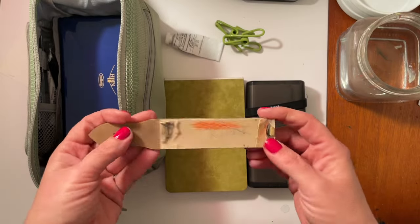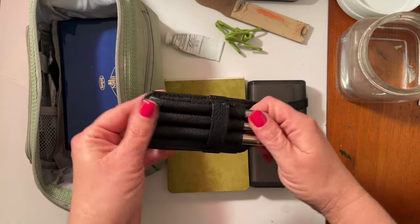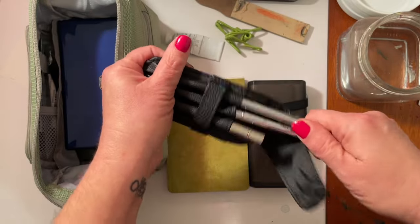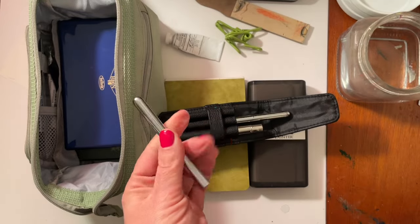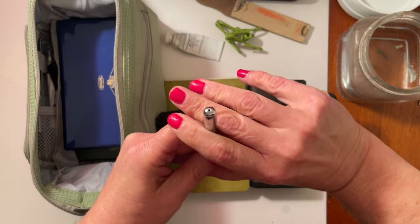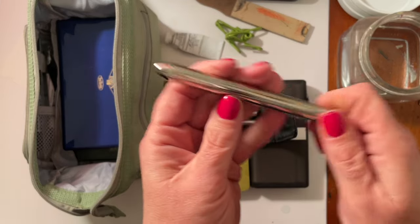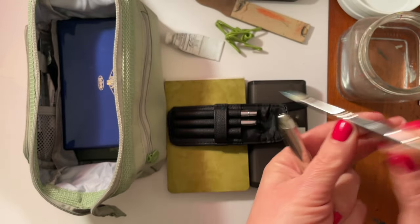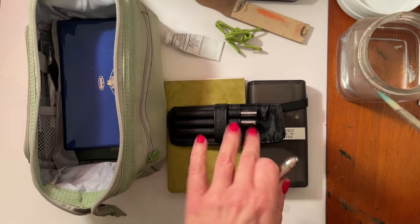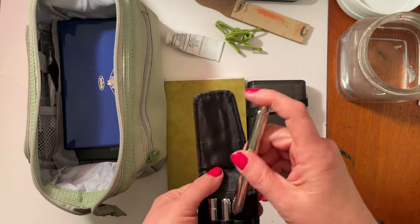I keep sandpaper in here instead of a pencil sharpener. Then I have this little portable brush holder. Inside it I have two inexpensive brushes from Amazon — they're decent, like little quill watercolor brushes that work well. I also have my Escoda Perla brush, which I absolutely love. I don't use that for the gouache — I use the inexpensive brushes for the gouache. So those are my portable brushes.